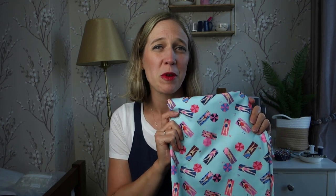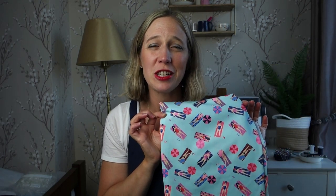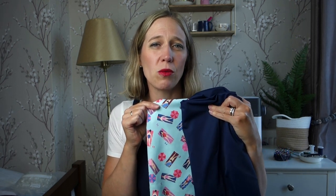To sew the swimsuit I'm going to use a beautiful swimwear fabric from Fabric Godmother — it has ladies on beach tiles with beach umbrellas and it's just so bright and cheerful. For the ruffle I bought this Eco Nile fabric from Sew Me Sunshine, which I think will go really nicely as the neck ruffle.